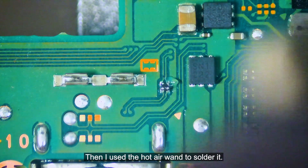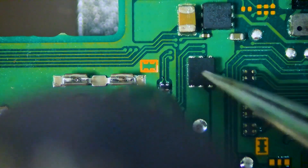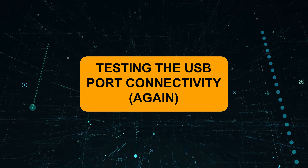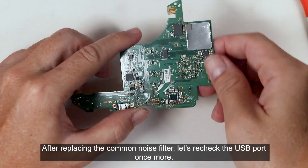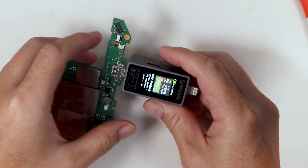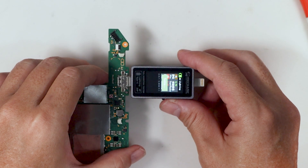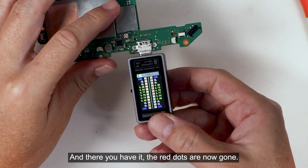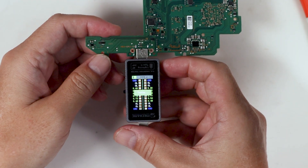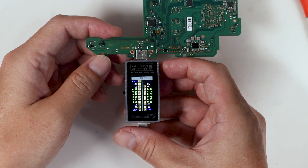Then I use a hot air rework station to solder it. After replacing the common mode noise filter, let's recheck the USB port once more. And there you have it — the red dots are now gone. Let's flip the tail tester. Yes, it is now fixed.